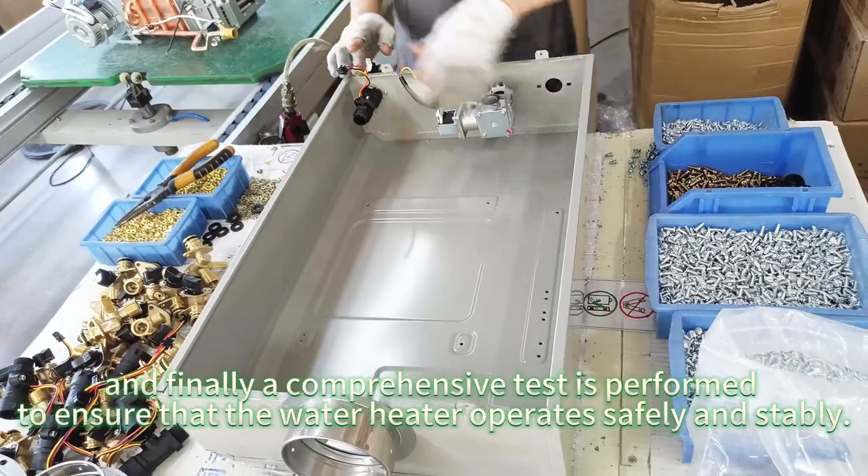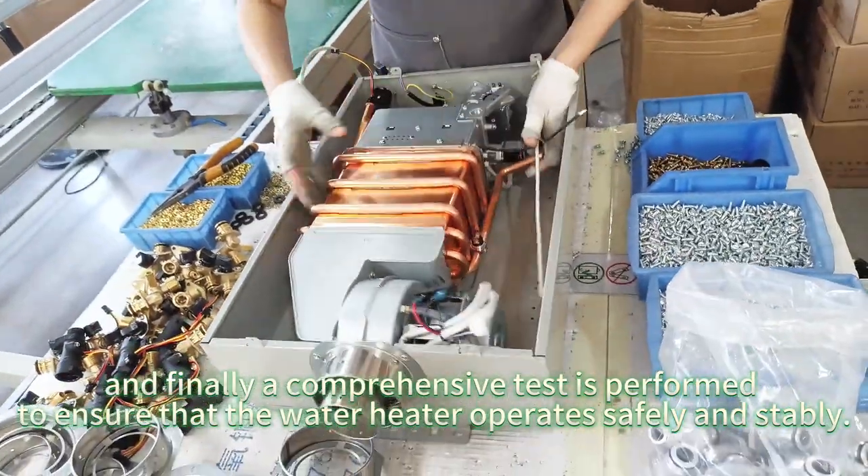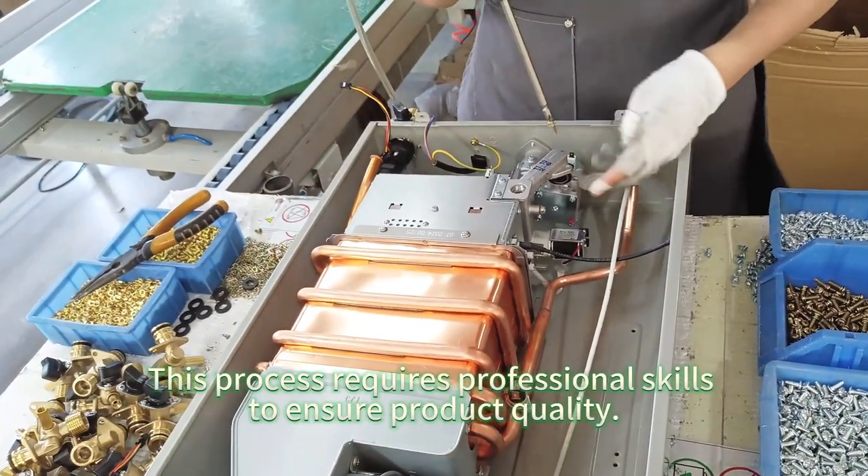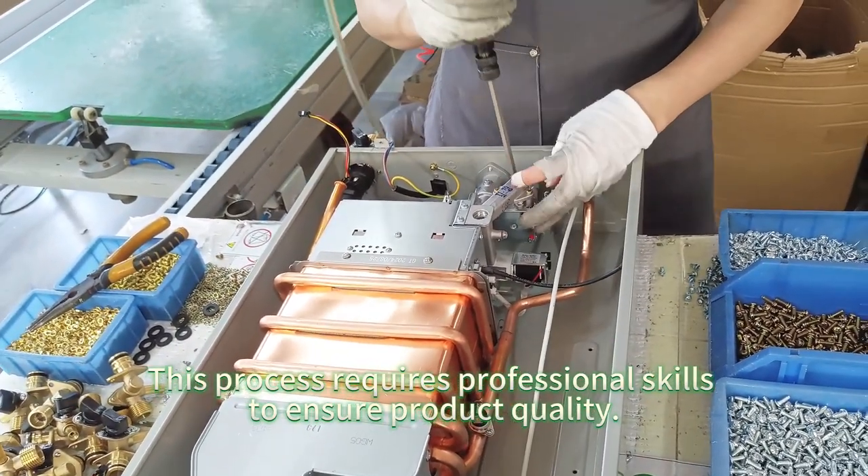And finally, a comprehensive test is performed to ensure that the water heater operates safely and stably. This process requires professional skills to ensure product quality.